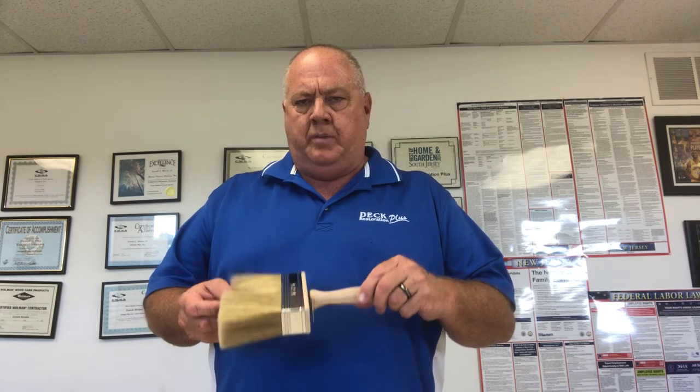Stain brushes are meant to be soft and hold a lot of product, so you'll get a soft bristle brush. These are either China bristle or a blend of polyester and China bristle, and they hold a lot. They come in different sizes.